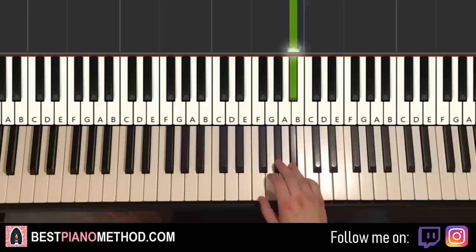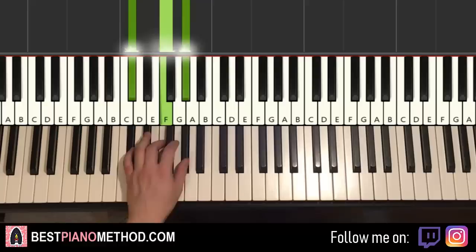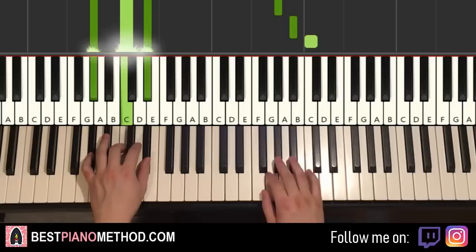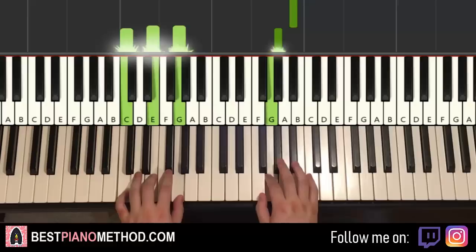Left hand has three chords: A flat major (A flat, C, E flat), D flat major (D flat, F, A flat), and C major (C, E, G). Two hands together: A flat and A flat major together, F and D flat major together, A flat and C major together. One more time — there you have it. Then back to back, the two parts together sound like this.